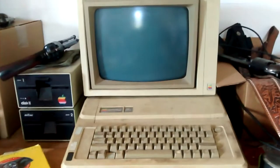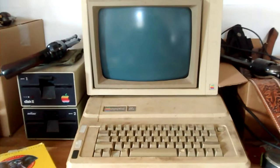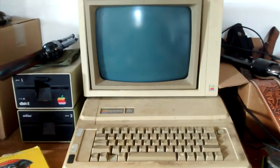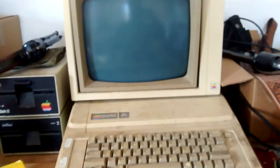I thought this thing was long gone, but after my old man died I was digging through some of the stuff in his office closet, and lo and behold — the Apple IIe that he bought brand new in 1983, that we learned to program on back in the day. Let's see what it does.